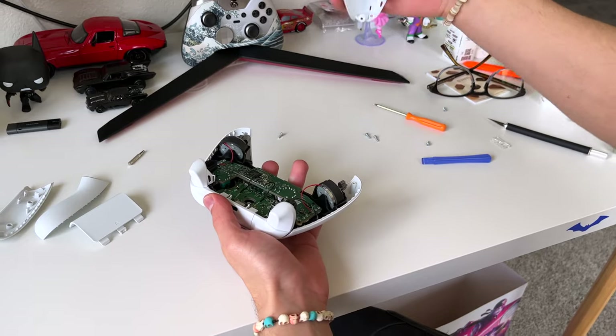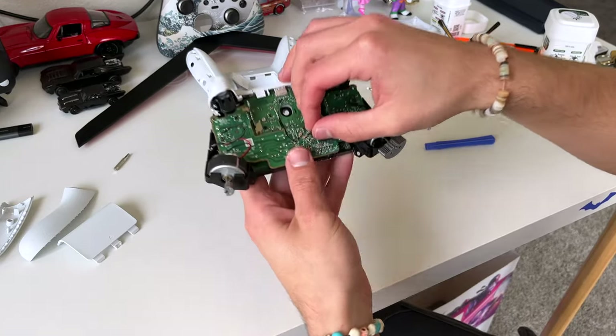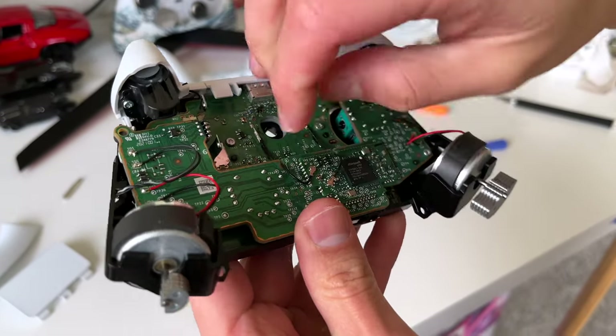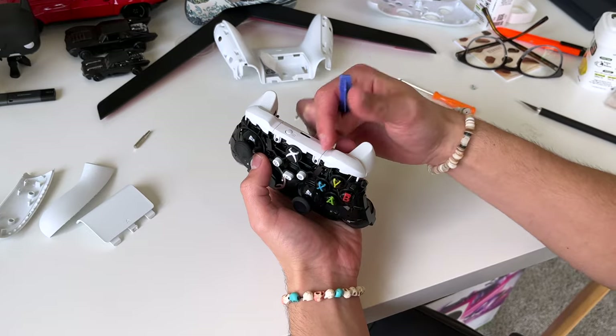Screws are off. Take the back off and also take the front of the controller off — put them to the side for now. Once the controller's all open, the first thing we're gonna do is remove these little tiny cables one by one. They unclip really easy.